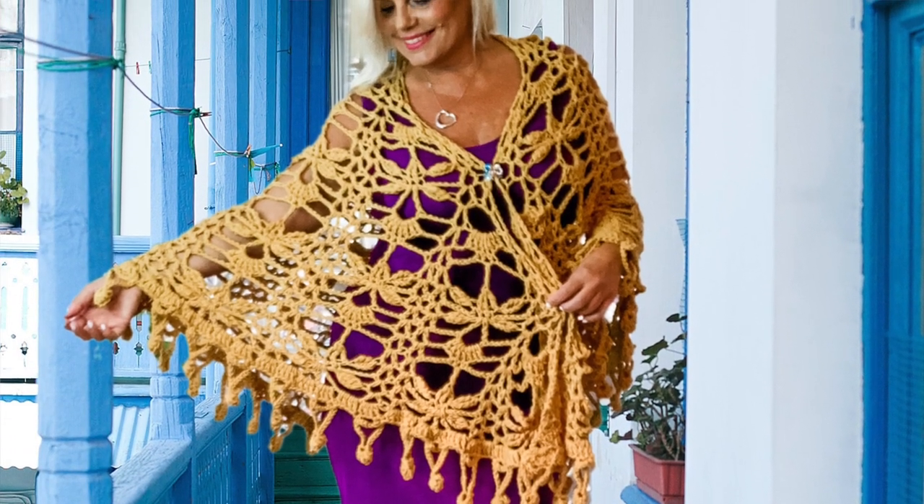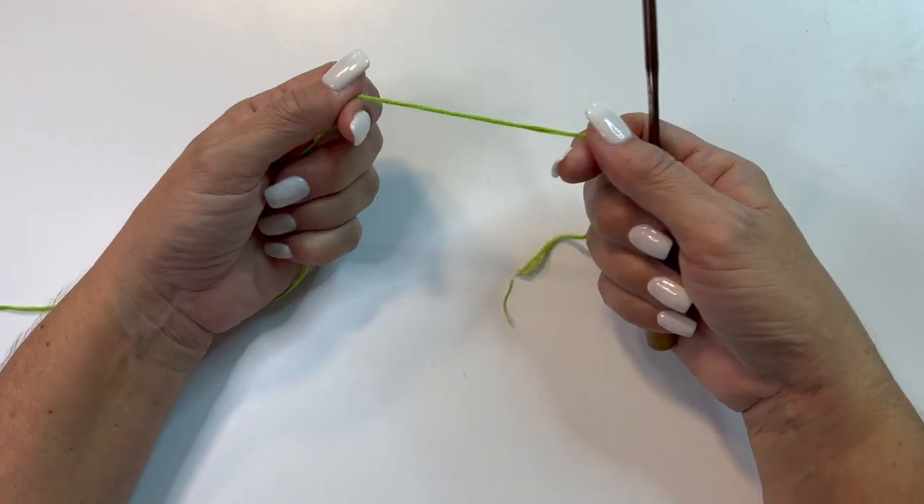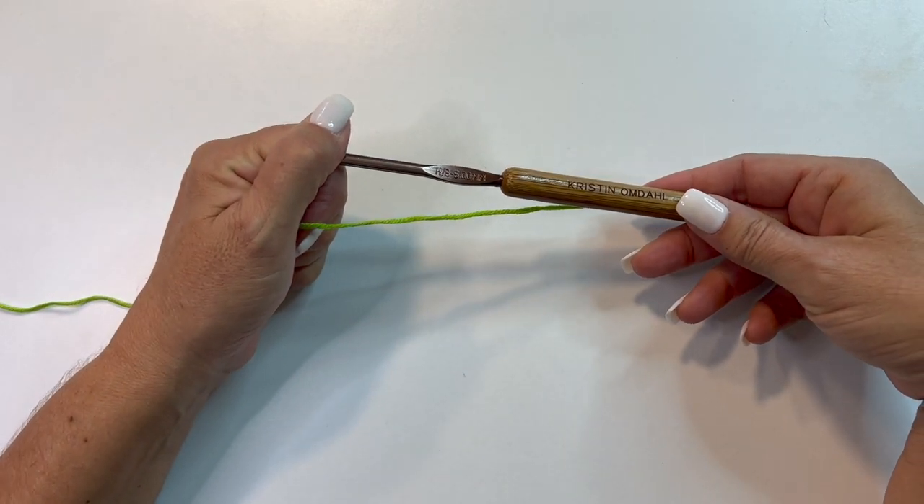You will also need a yarn needle and scissors. For the demonstration today, I'll be using a size H8 or 5mm crochet hook and a No. 3 DK weight yarn. Let's get started.